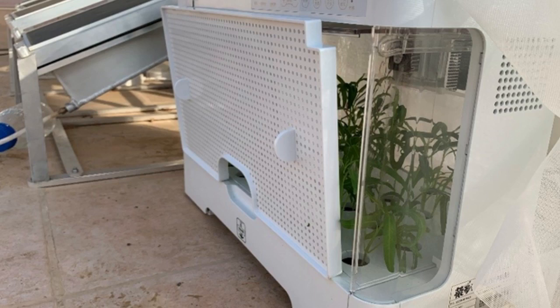57 out of 60 of the water spinach seeds sprouted and grew normally to 18 centimeters. In total, about 2 liters of water were condensed from the hydrogel over the two-week period.